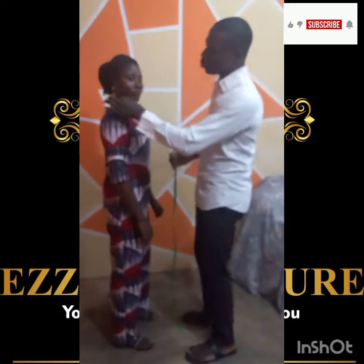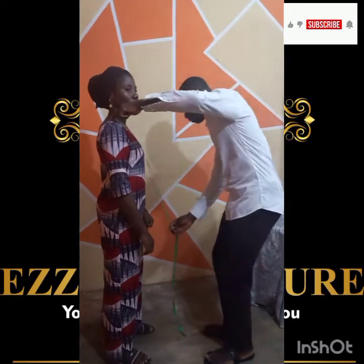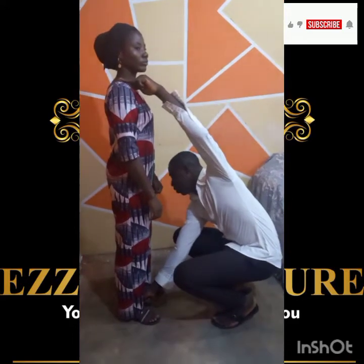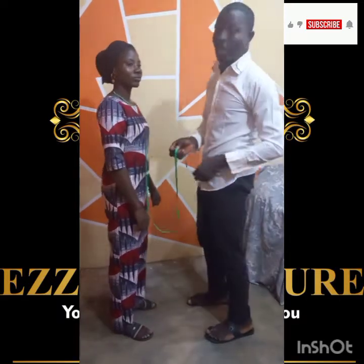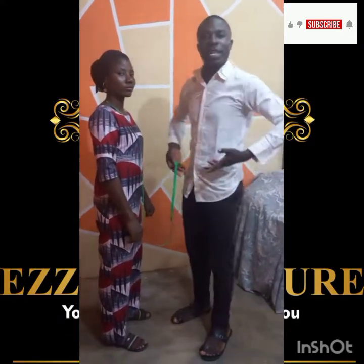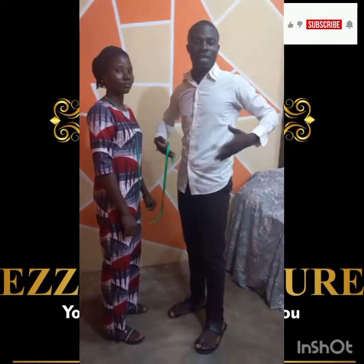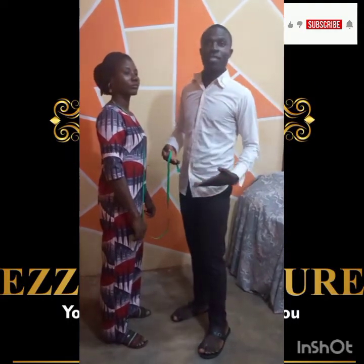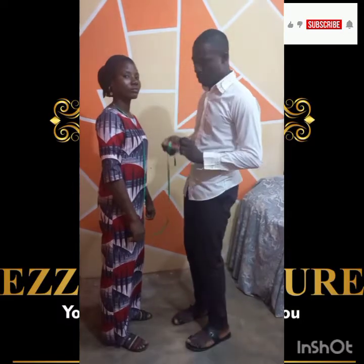When you want to take the measurement, you place your tape at the shoulder — up here — and allow it to go through the bust, down to how long the client wants it. Remember, this is an A-shaped gown. Here it reads 62. The reason you take it through the bust is because the bust will raise the gown when she puts it on. If you don't consider the bust, it may take 2 or 3 inches out of your measurement, making the gown shorter. That is why you measure a lady from the front, not the back.